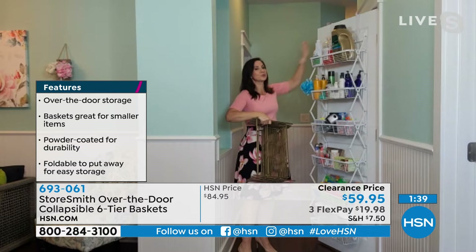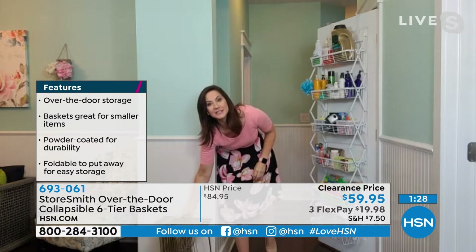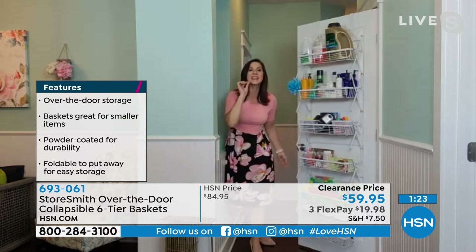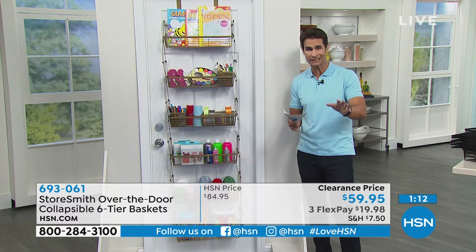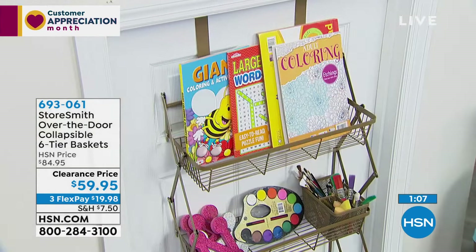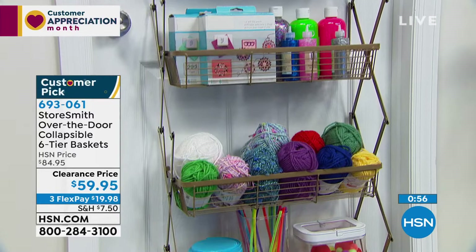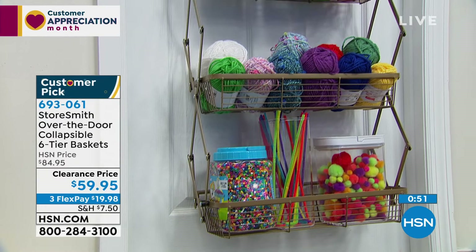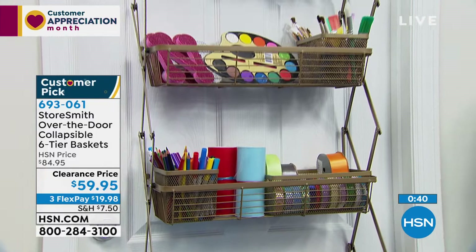When not using it, it collapses down completely flat. When it comes to you, just put two hooks over the door and open it up. In 10 seconds you've got shelves built. Get any room organized, get things off the floor and on the door. As expected, the platinum has now sold out. Next to go will be the black — barely 400 left. You also have gold and bronze.